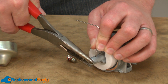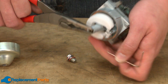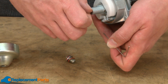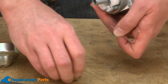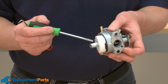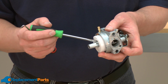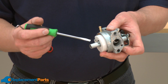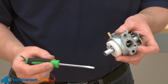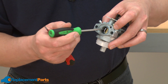Now I can just grab with my needle nose pliers and remove it from the carburetor. With the nozzle removed, now we can access the emulsion tube. The emulsion tube is located inside of this portion of the carburetor. To remove it, I like to use a flat-bladed screwdriver and a pick. You access the top of the emulsion tube through the throat of the carburetor.